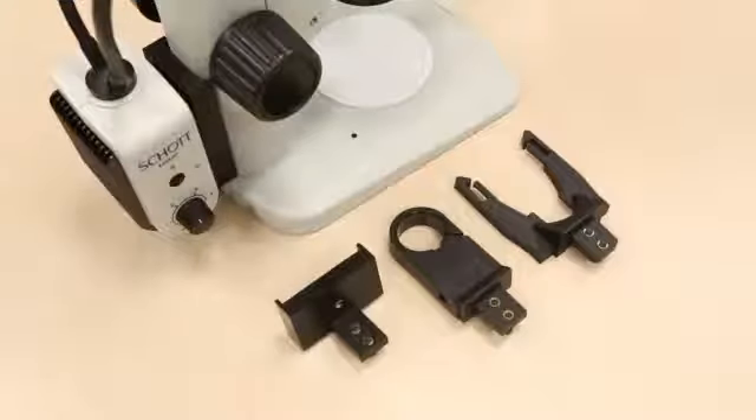We have four adapters that make up the EZLED series, one of them being attached to the stereo microscope post. As you can see, all control elements are ergonomically integrated into the device.